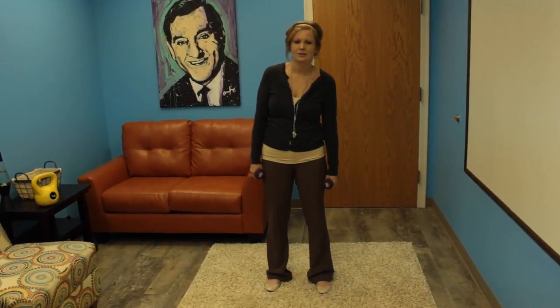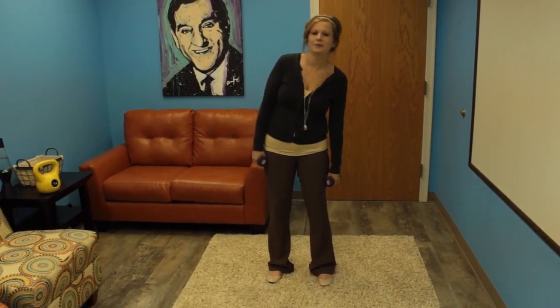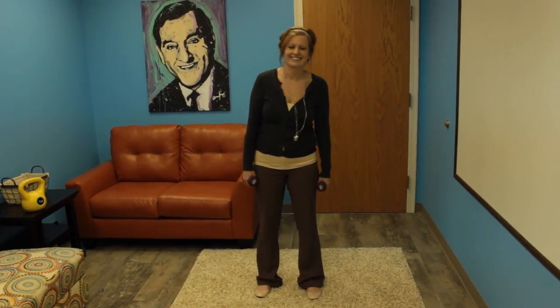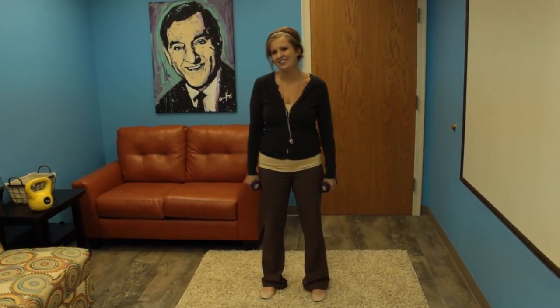Amanda is going to start leaning side to side, breathing through it. She's going to do eight to fifteen repetitions, working from her core. She's working the obliques, which are part of the core — they help us as we bend and move. A few more of these. You're doing great, Amanda. One more.